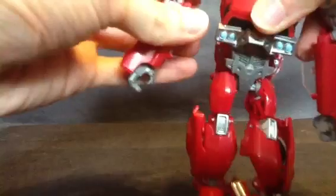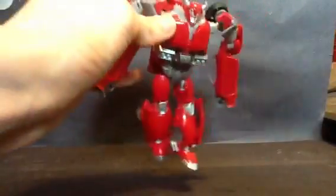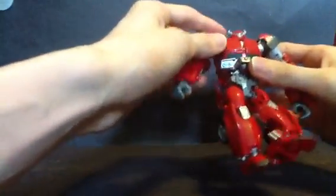I forgot to mention Soundwave's got that too. Let's get on with the transformation. Let me zoom that a little, get in the back a little more — try to make this better for you to actually see what I'm doing.